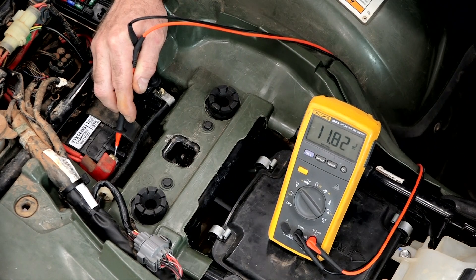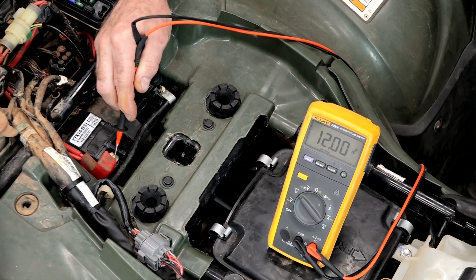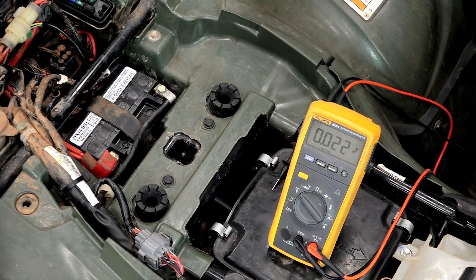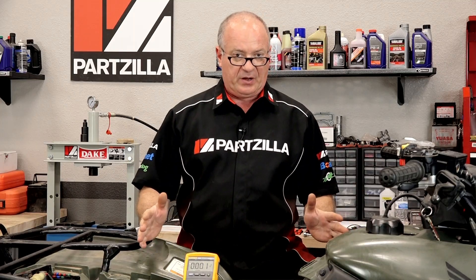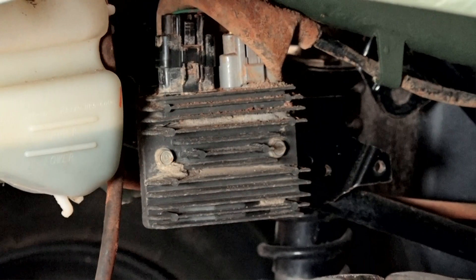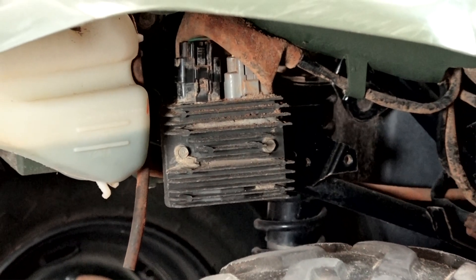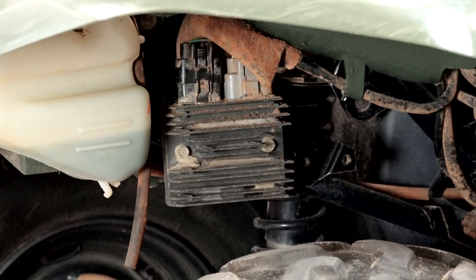Let's flip her on. That is actually under 12 volts, so in a very short period of time it would run for a while, but it's going to end up killing this battery because it's not being charged at all. So what we're going to do is go back to the regulator rectifier and pull the connection that runs up to the stator and the rotor, and we're going to take an AC measurement to see if it's outputting anything.